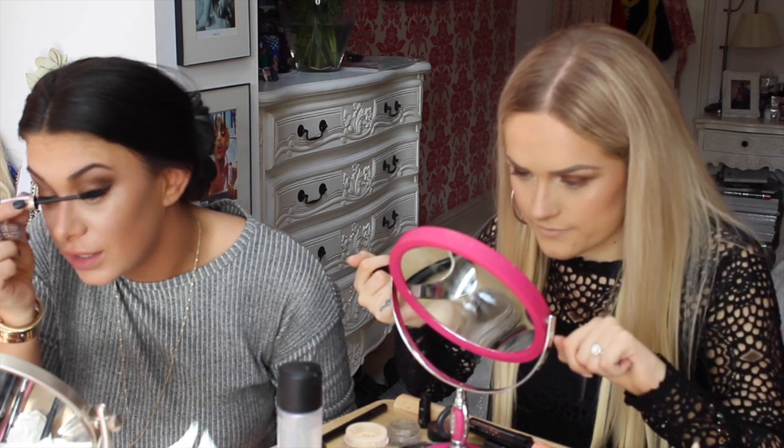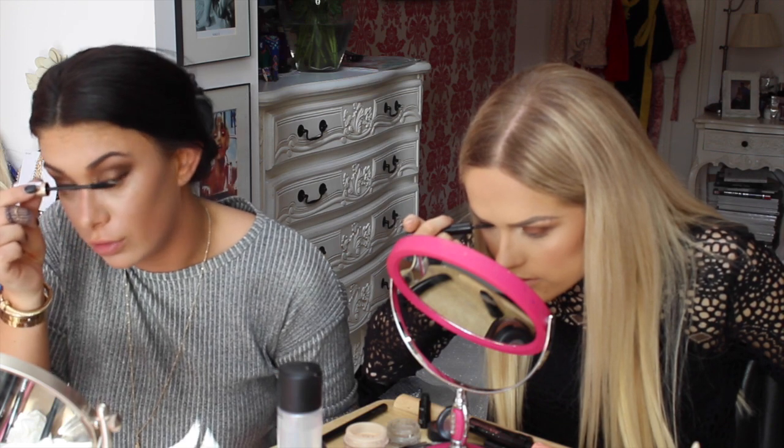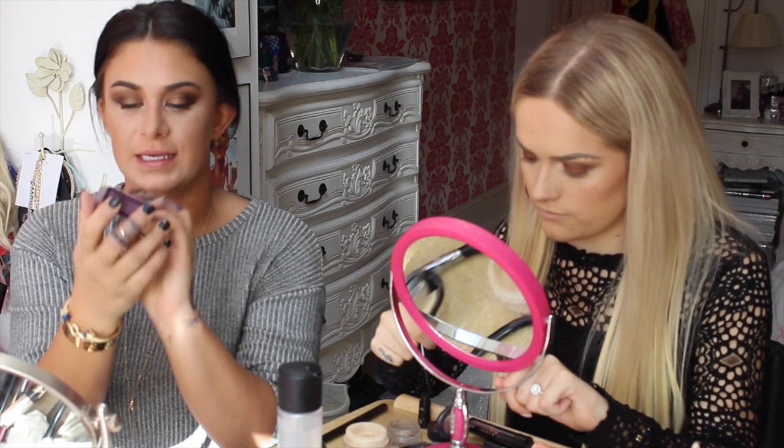With lashes, when you put falsies on, I find if I put too much mascara on and if I curl them I can't get my falsies on. So Velour lashes in Girl You're Crazy.